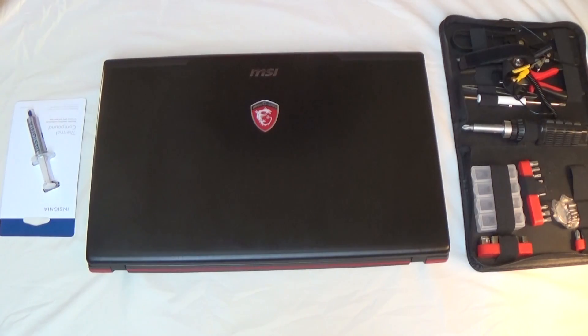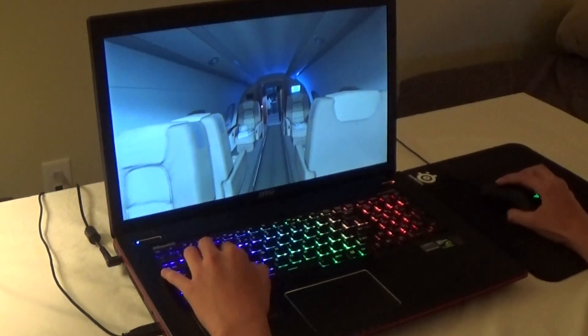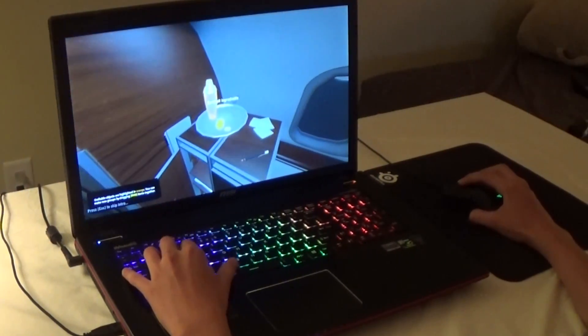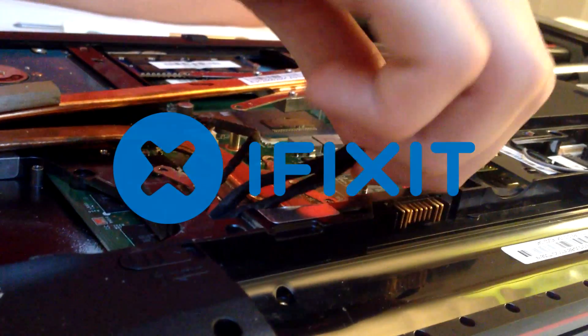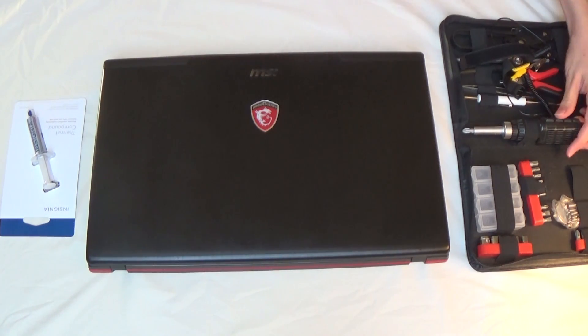What is up guys, f6 Tech here. Welcome to the first ever tutorial on this new channel. Today I'm going to be showing you guys how to replace the thermal paste in your laptop. Obviously not all laptops are going to be the exact same, so if you can't figure out how to get inside your laptop, go to iFixit.com and go to their teardown section. Once we get inside the machine, it should be a pretty standardized process.